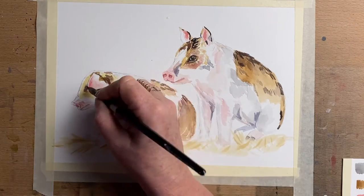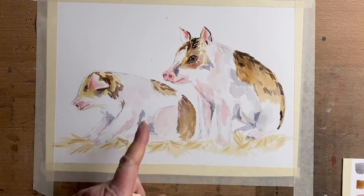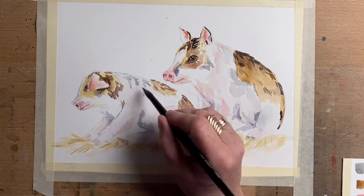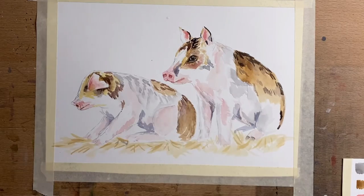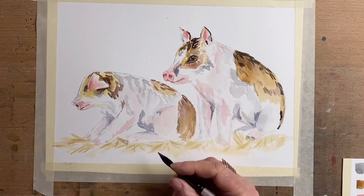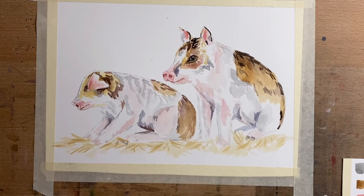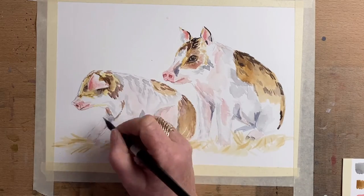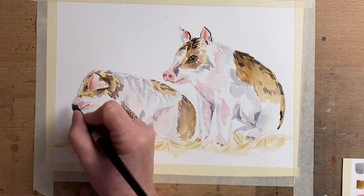I start to darken up around the ear and define the face of the first piglet, then add the fur texture with the gray I made from black and white around the body of the first little pig. I add a little bit of gray around the legs, darker around the tummy, work around the nose of the first little pig, add a little more fur texture around the legs, and add the little hooves on the little trotters.